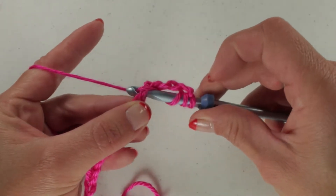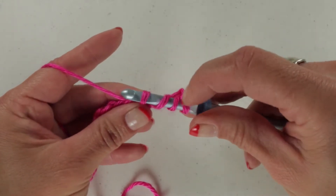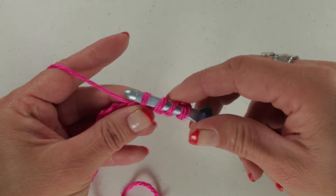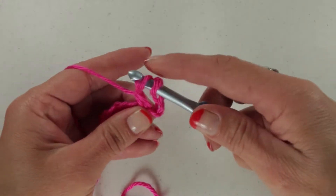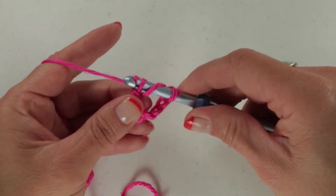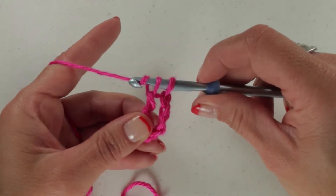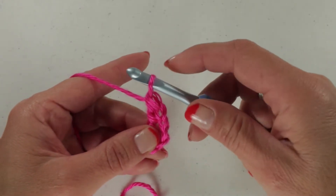Yarn over, pull up a loop. At this point you'll see that we have 1, 2, 3, 4 loops on our hook. We're going to yarn over and pull through the first 2 loops. We're going to yarn over and pull through the next 2 loops. Yarn over for the last time and pull through the last 2 loops on the hook, leaving your remaining starting loop.